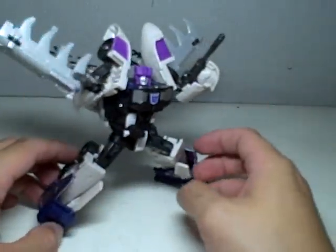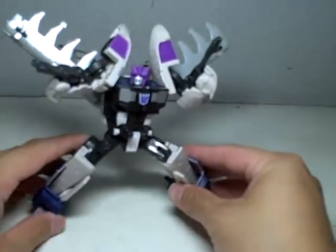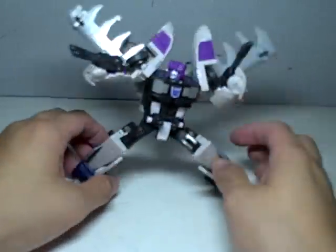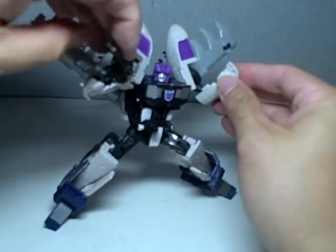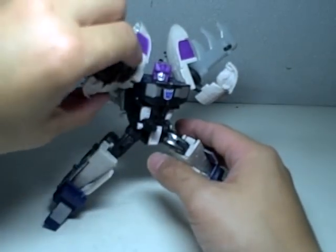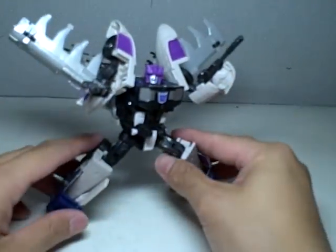The truck mode does seem a little bit forced, but in my opinion his strongest mode is robot mode. As you can see, very nice looking robot mode. He's got two guns, and you can mount both guns together to form a quadruple-barreled gun, which is okay.